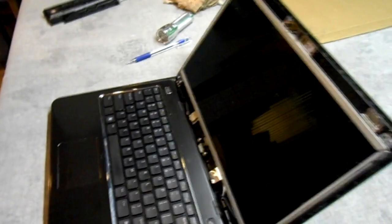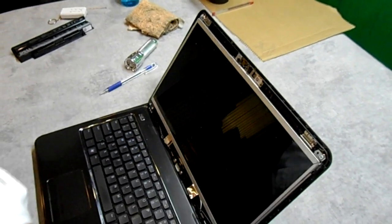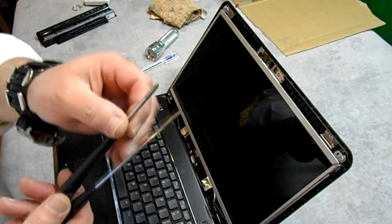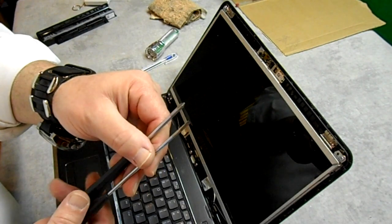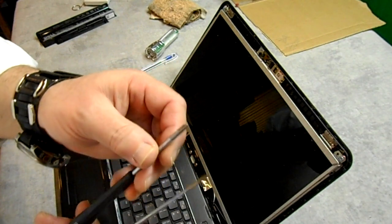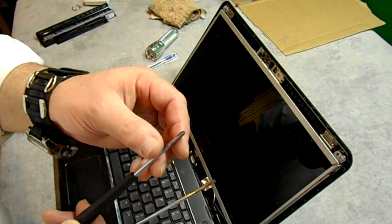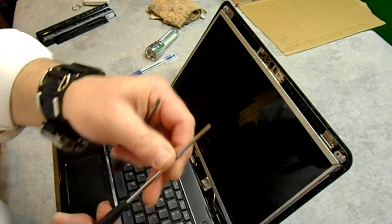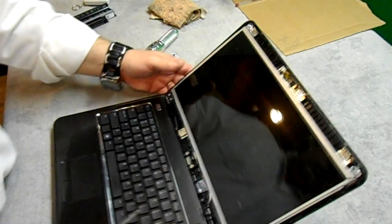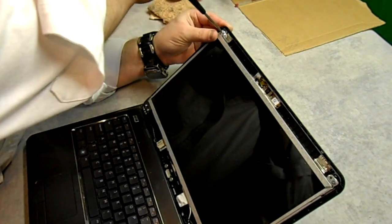I'm going to start removing some of these screws. It's worth taking the time to find the right tool because it will make the difference in the job. I like these two screwdrivers for laptop repairs — this one has a very nice tip on it. A good Phillips tip is a must, especially with an LCD monitor repair, and then I have a flat blade too in case I need to do a tiny bit of prying. I'm going to go ahead and take these screws out up here.